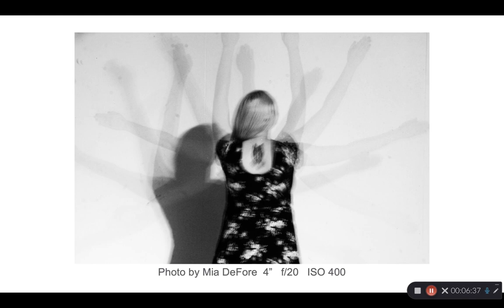Maya had her roommate stand in front of a white wall and raise her arms, stopping them at several points. Her torso is fairly sharp because it didn't move much, and the arms are somewhat ghosted, giving us a multiple exposure effect.